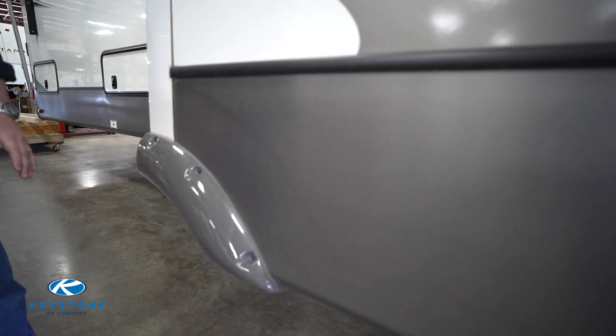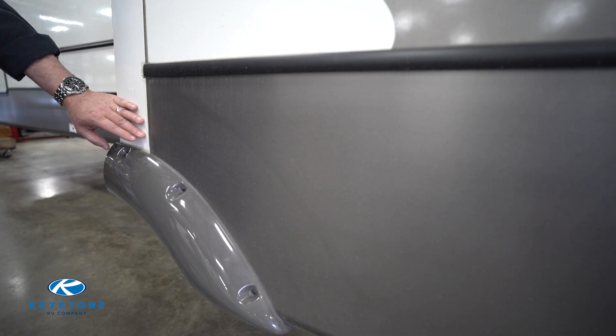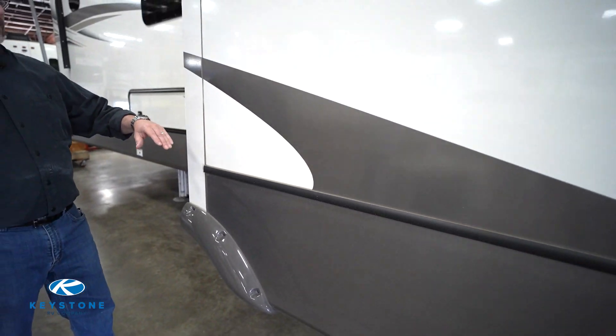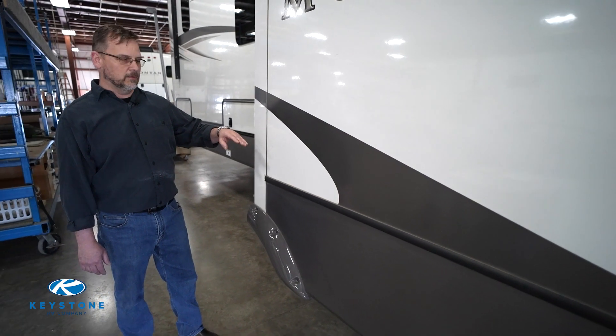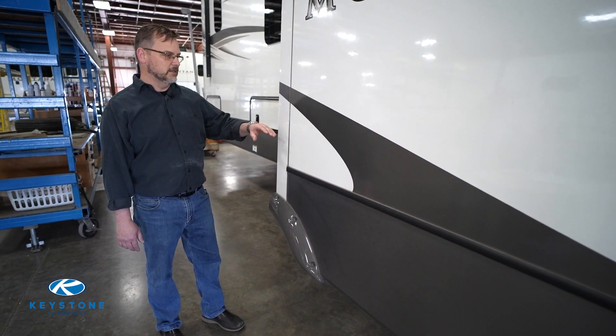Before we get started, let's take a look at where the fender skirt is mounted. In this case it's below the floor line, but in some cases it's above the floor line. If your fender skirt is mounted above the floor line, when you go to install the new one you'll need to add more sealant to prevent water intrusion.